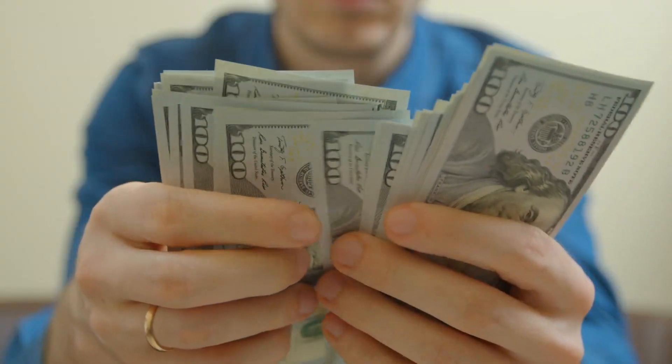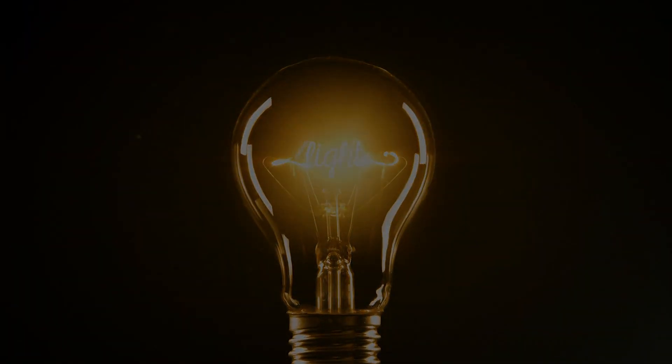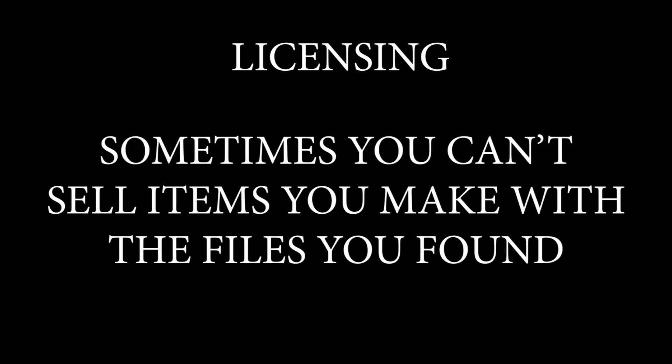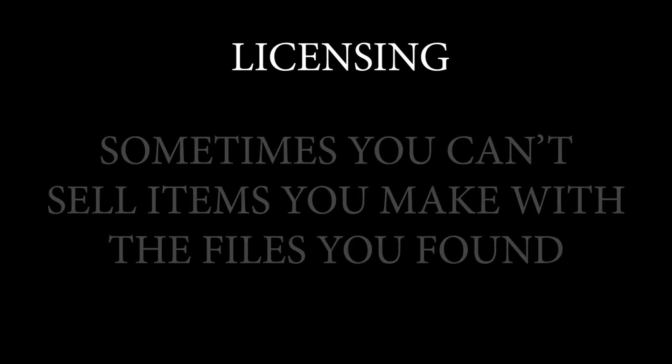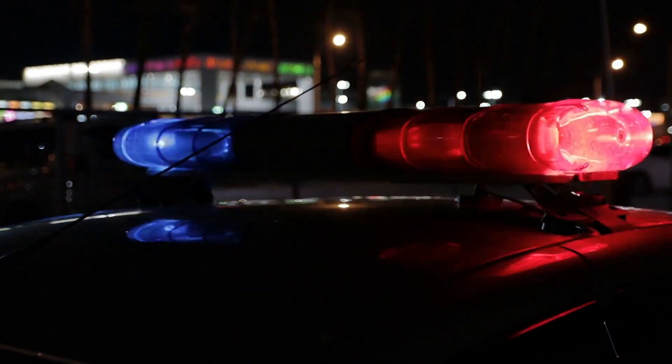Some have free files, some have paid files, but they're all interesting places to look for designs or inspiration. There are a couple things to keep in mind when looking for files. First, you must pay attention to the licensing. Some of these files may be for personal use only, meaning you can't sell items you make with the file. And some of them may allow for commercial use. So pay close attention to the details of the files just to stay out of trouble.